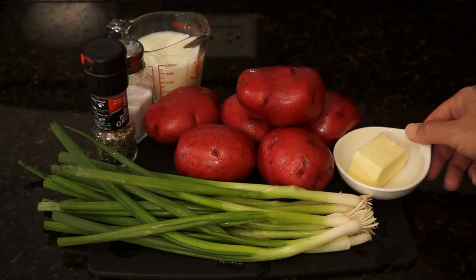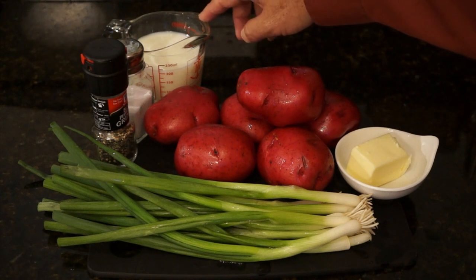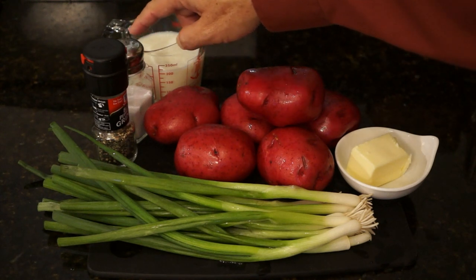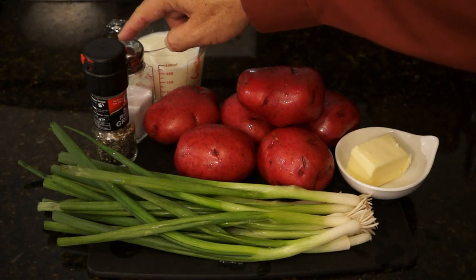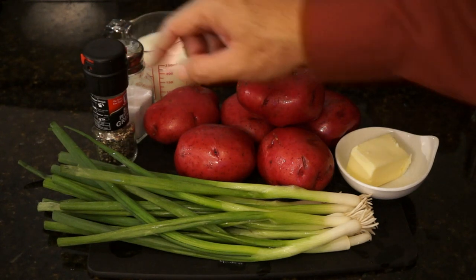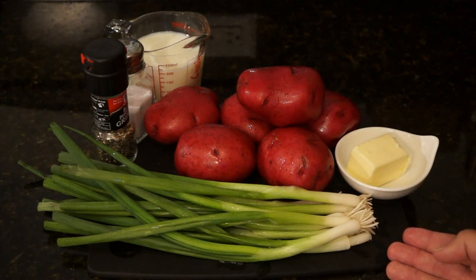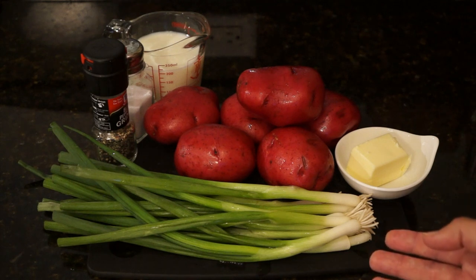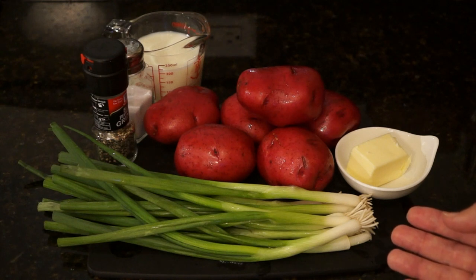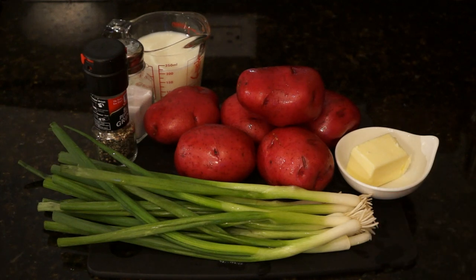The next thing we're going to use is three tablespoons of butter. Here we have one cup of milk. We're going to use one tablespoon of salt and a teaspoon of pepper. And here we have what's going to turn into a cup of chopped green onion. Basically when they sell green onion in your local store, just use that entire bunch to make this — a cup of chopped green onion.